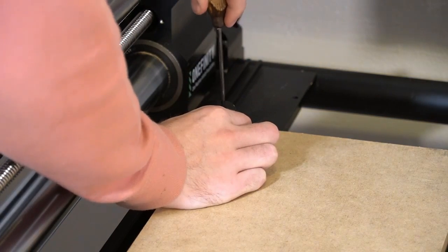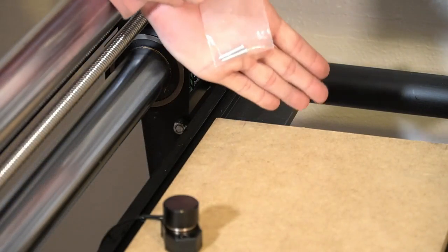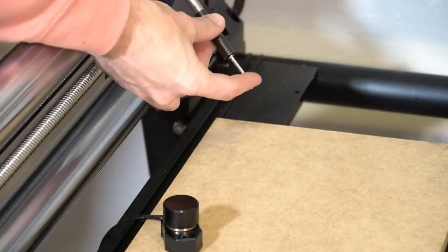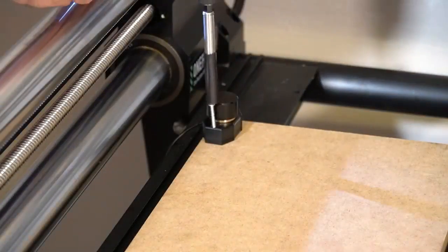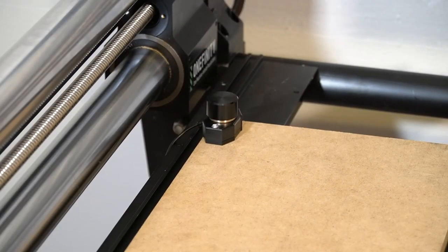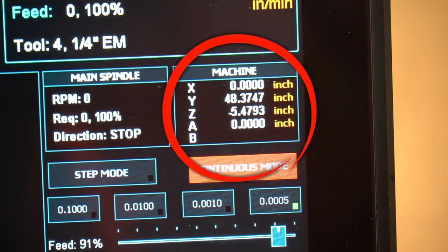Here, I'm just using an awl to mark where I'm going to place my screws so they won't walk on me. Then I'm going to come back with those two included Phillips head screws and screw our tool setter to the waste board. You'll notice that this is rotated 90 degrees, facing inwards towards the center of the cutting area. This allows us to utilize the tool setter on the left side of our waste board without sacrificing more than the one inch it takes up.